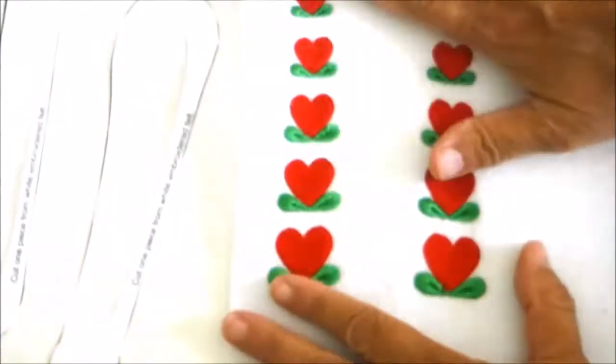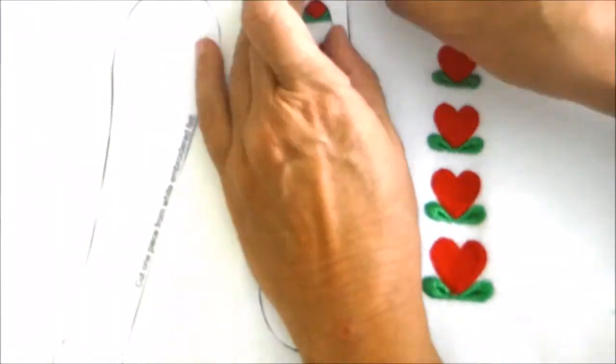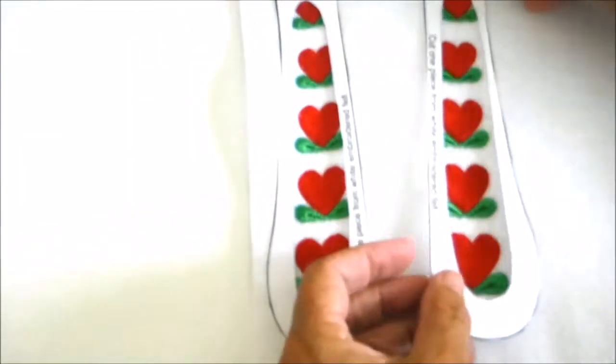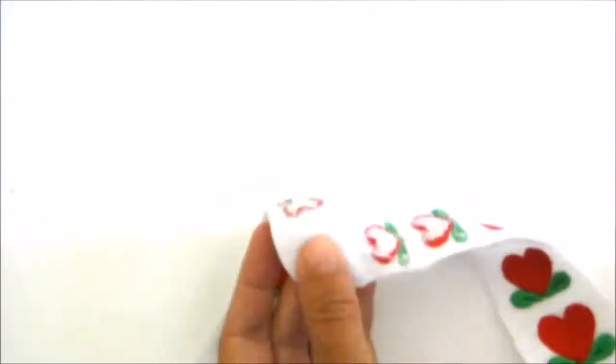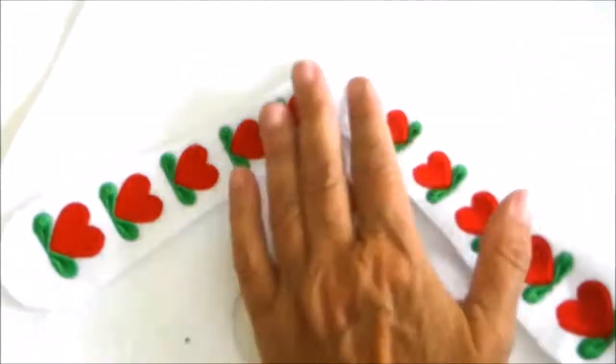Once the designs for the roof are embroidered, pin the pattern pieces for the roof to the designs, make sure they're centered, and cut them out. Sew the two pieces for the roof together in the center. Then use this roof piece as a pattern to cut out the back of the roof.